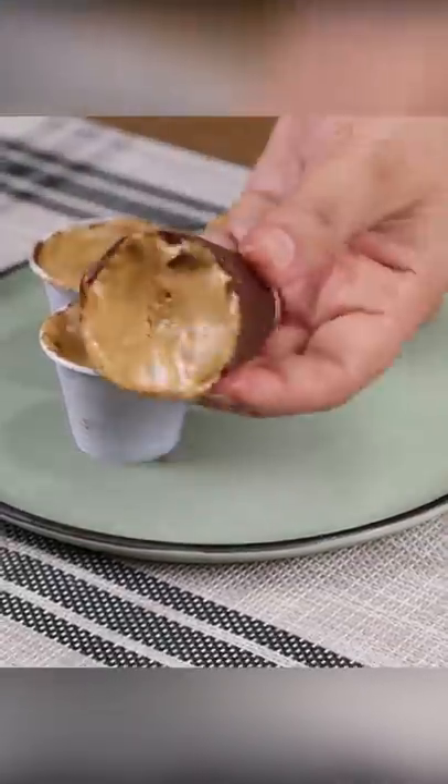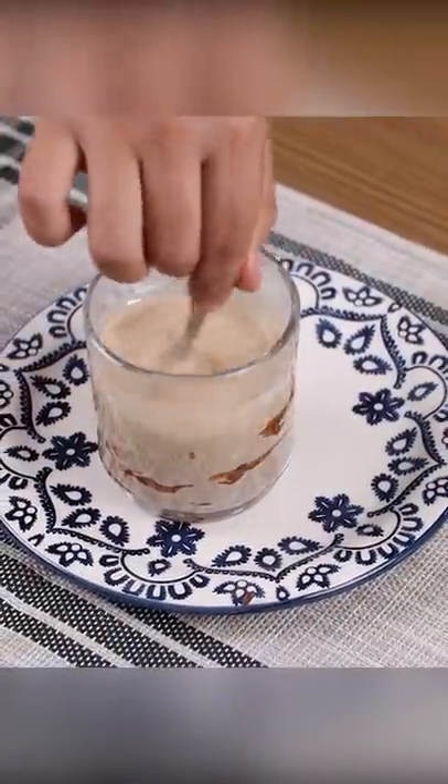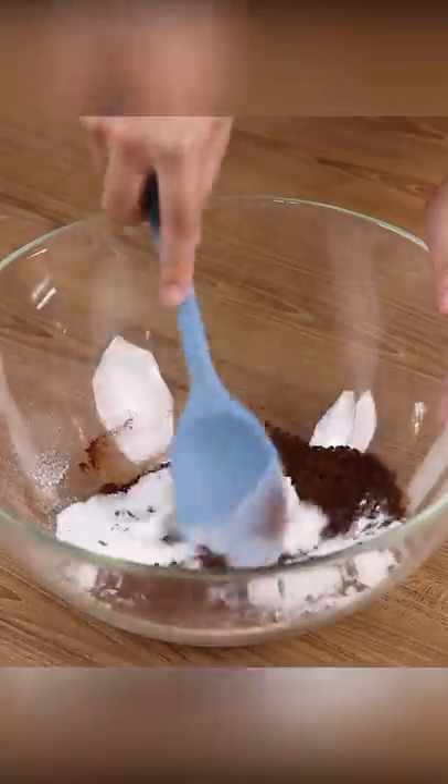Don't drink coffee before watching this video — now everyone wants to make it like this. In a bowl, add 10 teaspoons of instant coffee, one cup of sugar, and stir to combine.